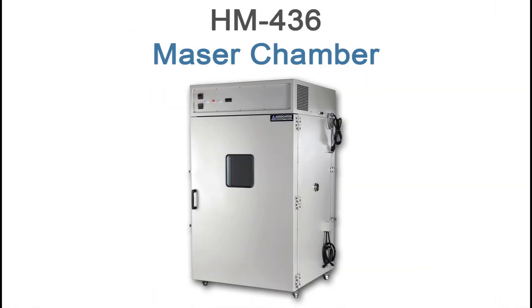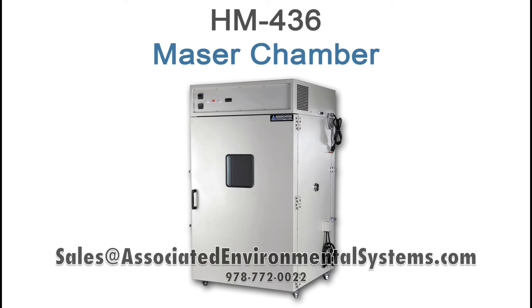This concludes our maser chamber video. If you have any questions about the HM436 or would like to learn more about AES environmental chambers, please feel free to contact us at the address below.